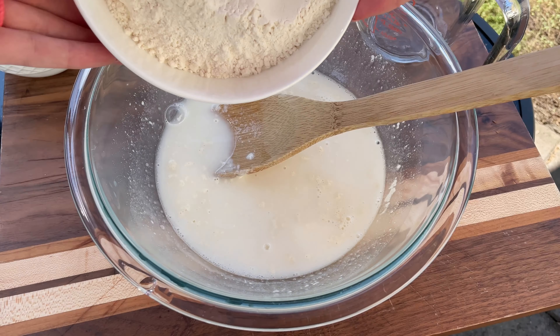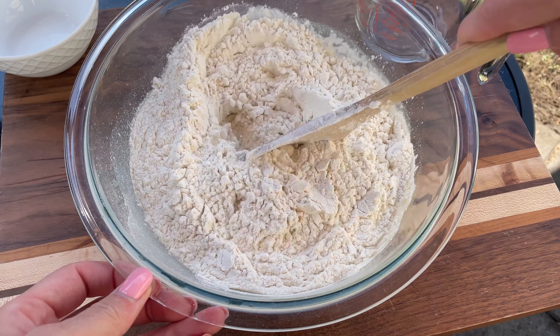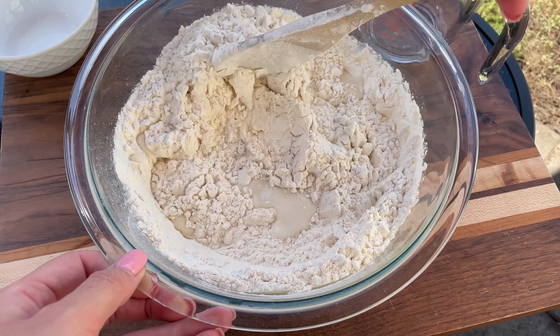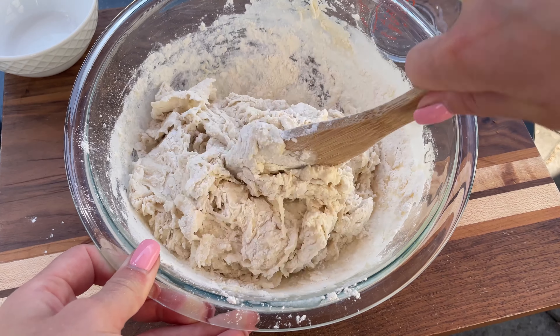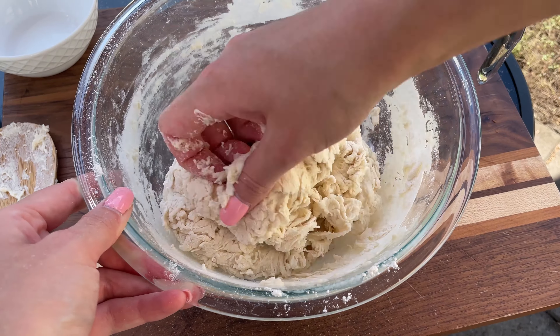Gradually add 400 grams of bread flour, starting to mix it with a spoon. When it becomes hard to mix, use your hands. Knead until no dry flour remains. You don't need to knead it much, just combine the ingredients. The dough will be sticky at this stage, which is perfectly normal.